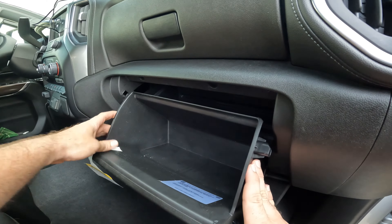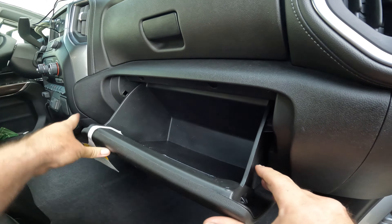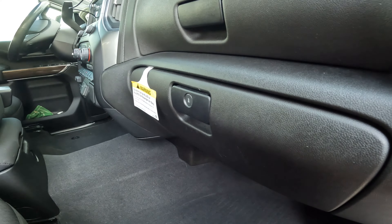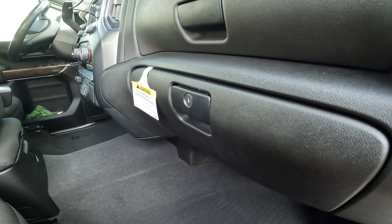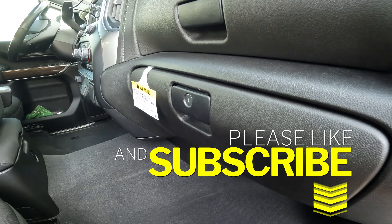Push together to clear and that's it. That is how you change a cabin air filter on a 2019 to current Chevy Silverado 1500, 2500, or the GMC Sierra 1500 and 2500 variant. Even though we're working on a Duramax here, this is going to be the same as even the gasoline engine as well. Hit that like and subscribe and I'll see you next time for episode 6.